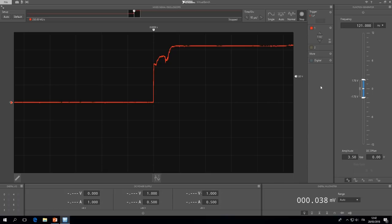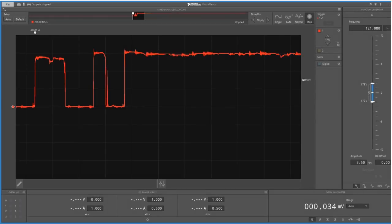When we press the button, we get an image like this one in which we can see the rising edge. When you press the button and the counter is decremented by more than one unit, you see on the oscilloscope an image like this one in which you can see the button bouncing effect.